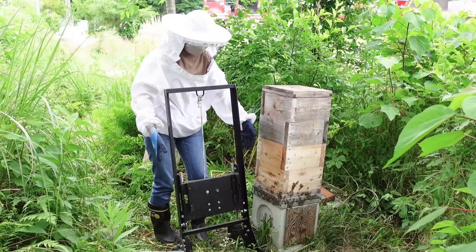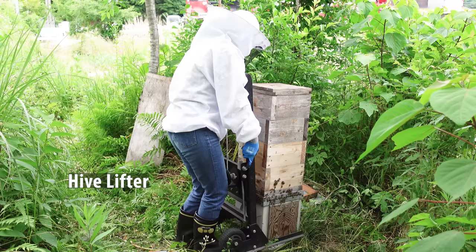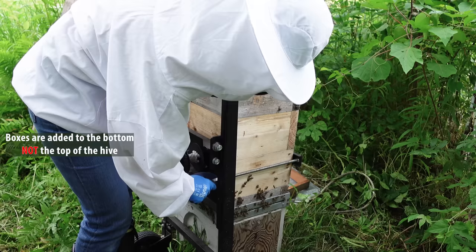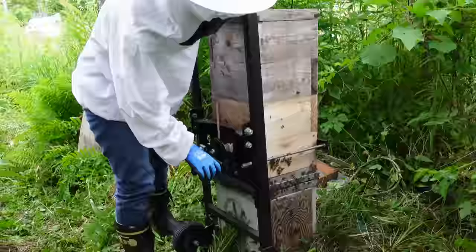Now Mayu takes a device called a hive lifter. Since Japanese honeybee colonies prefer to build honeycombs downwards, boxes need to be added to the bottom, not the top of the hive. To lift the hive, she simply turns the handle.